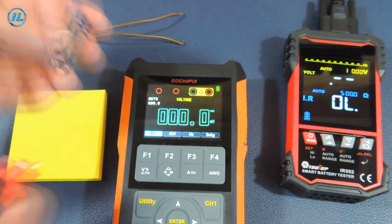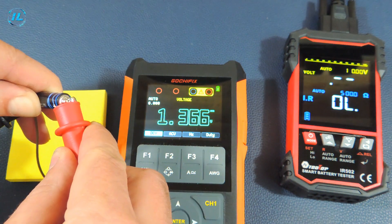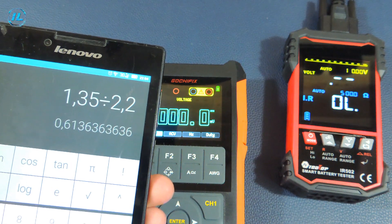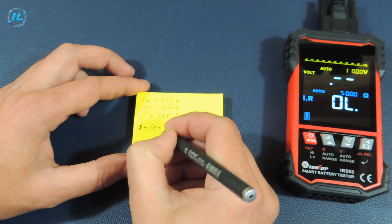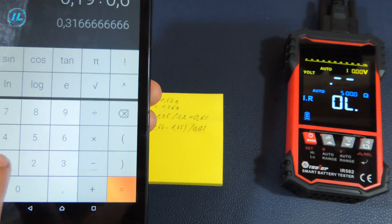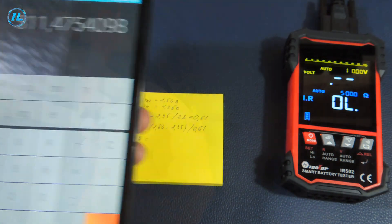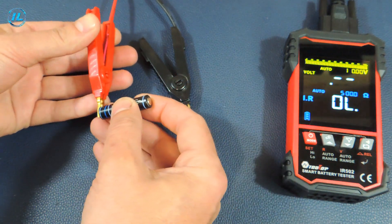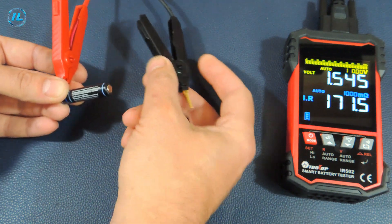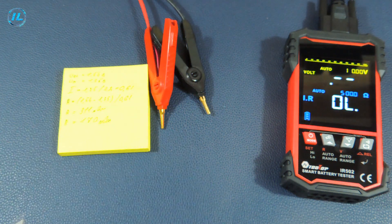Now we measure the internal resistance of the alkaline battery. The no-load voltage is 1.54 volts. With the load resistance, the voltage dropped to 1.35 volts. The current strength turns out to be 610 milliamps. The voltage drop is 0.19 volts; dividing by the current strength and multiplying by 1000 gives an internal resistance of 311 milliohms. The tester shows approximately 170 milliohms. The calculation according to the formula indicates it is time to throw away the battery, and according to the tester it will still work, although not for long. The difference between the calculations and the tester's measurement is almost 2 times.